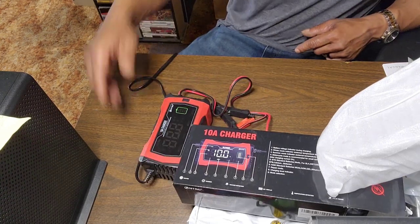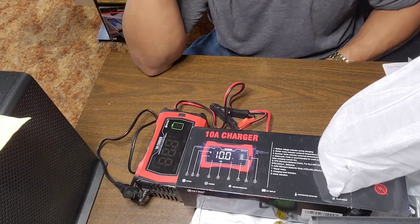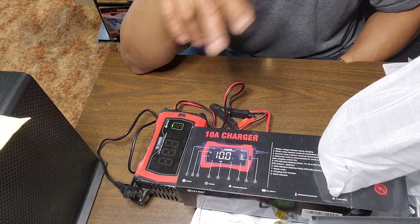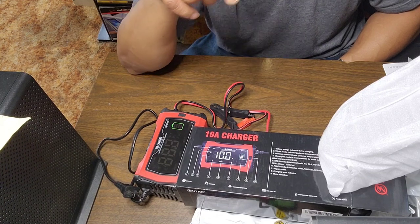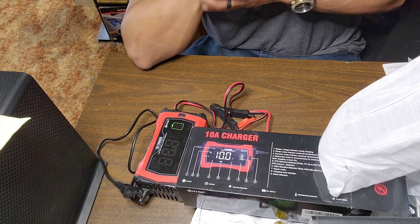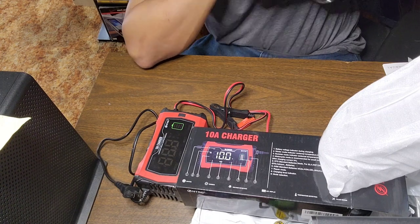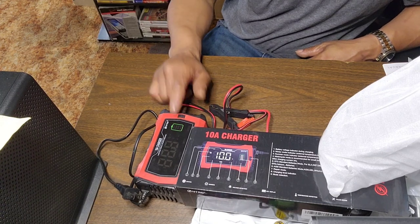I haven't tested a bunch of them, but this one at the price we got it is awesome. It has brought back two of my batteries that were dead — one was sitting at 5 volts and wouldn't take a charge, the other was sitting at 10.2 volts and wouldn't take a charge. Now they're both sitting at 12 volts. It does work and it does bring batteries back.